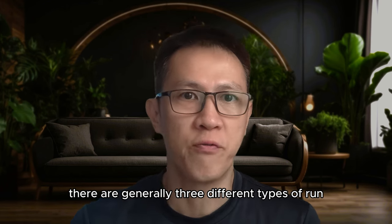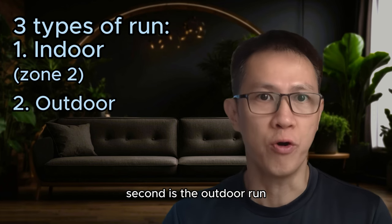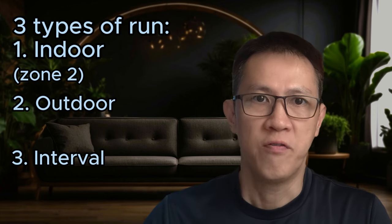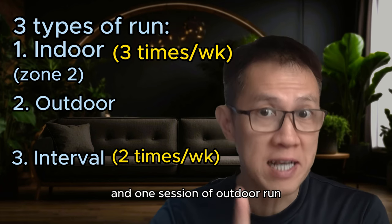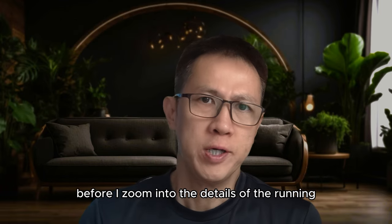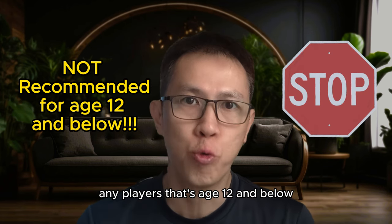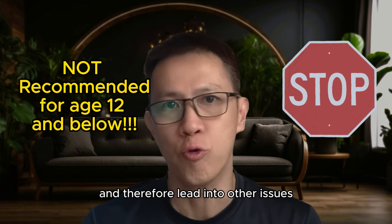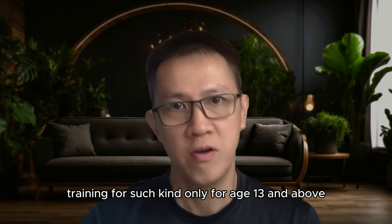There are generally three different types of run in his program. First is the indoor treadmill long distance run. Second is the outdoor run. Third is the interval run done on the treadmill. In a typical week, I schedule Tim for three sessions of zone 2 run, two sessions of interval run, and one session of outdoor run — yes, six days of running during the periodization. I do not recommend such high intensity of running for any players aged 12 and below due to concerns about overtraining. I would recommend training of this kind only for age 13 and above.